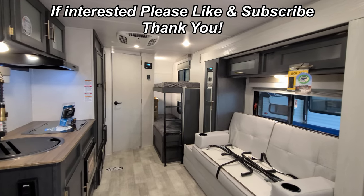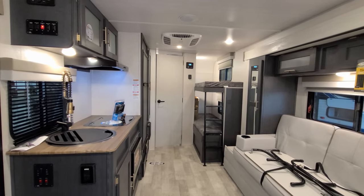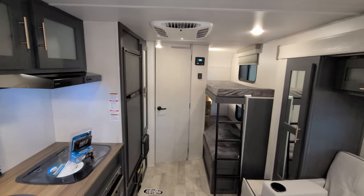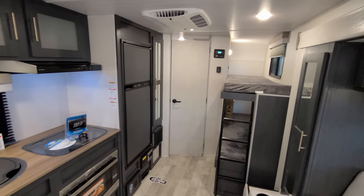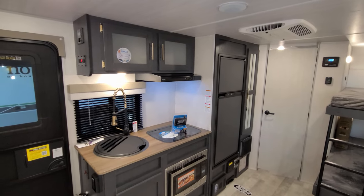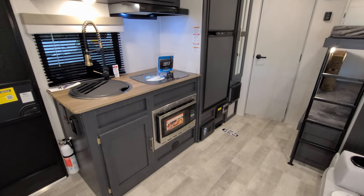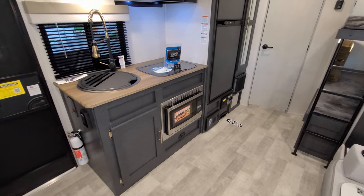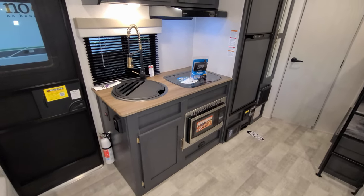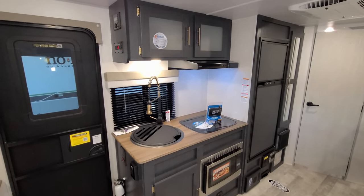We are now up inside the brand new 2023 R-Pod 193 model. Starting out on the new version, we have a lot of different changes. For the 2023 year they changed the wallboard, ceiling board, and the vinyl floor has changed pattern as well. The wood color has changed inside, countertops have changed inside, and the cabinetry hardware has changed. So an overall new color change look for the R-Pod inside.